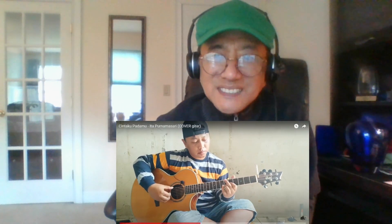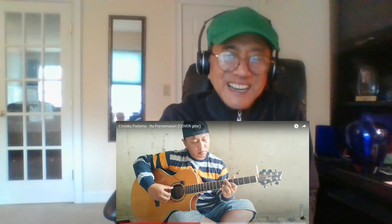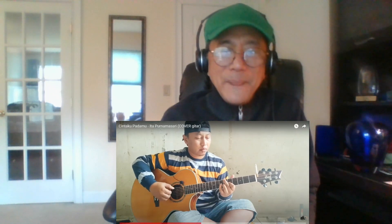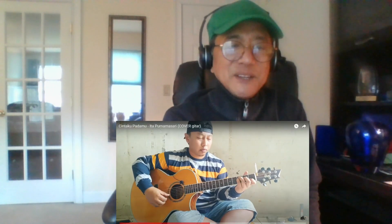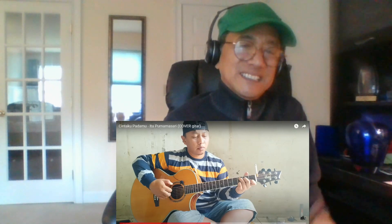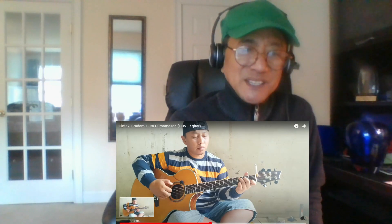One minute. I just noticed that there's a cigarette there at the end of his guitar. I didn't see it until now. Oh, that's so funny. Right there — see? He made some changes there and he added some chords. I haven't figured it out yet, but that's very creative of him to do that.